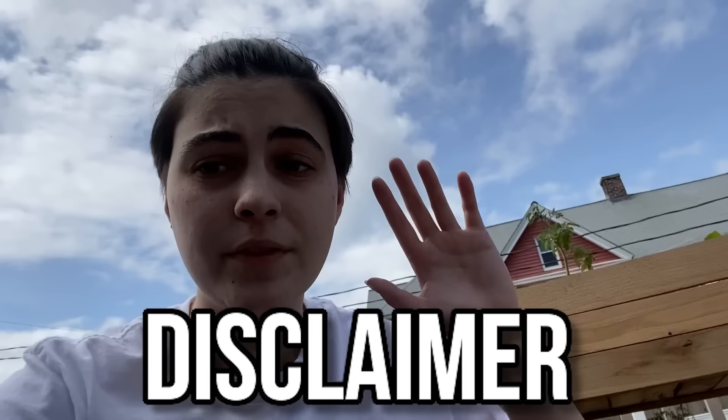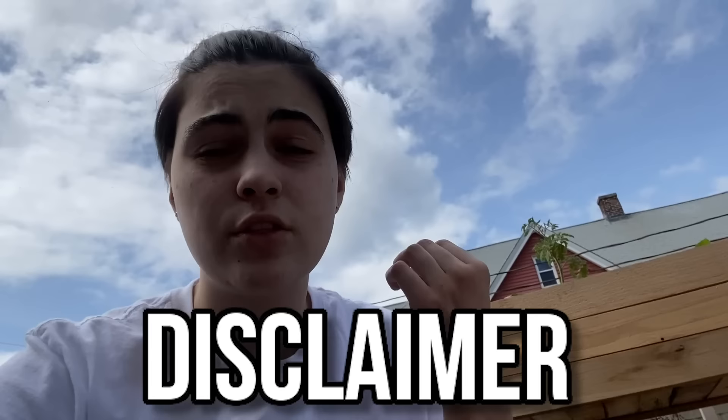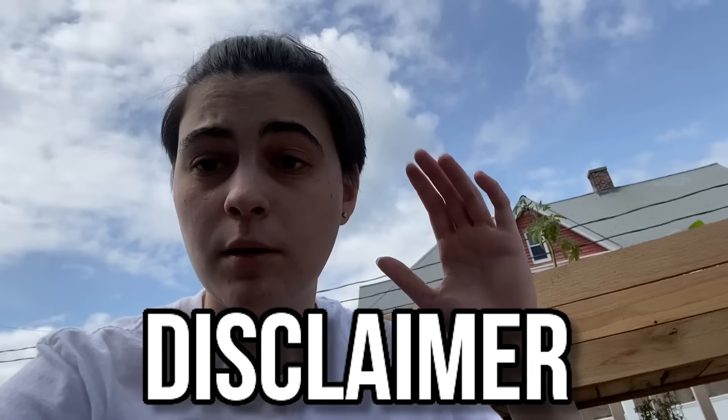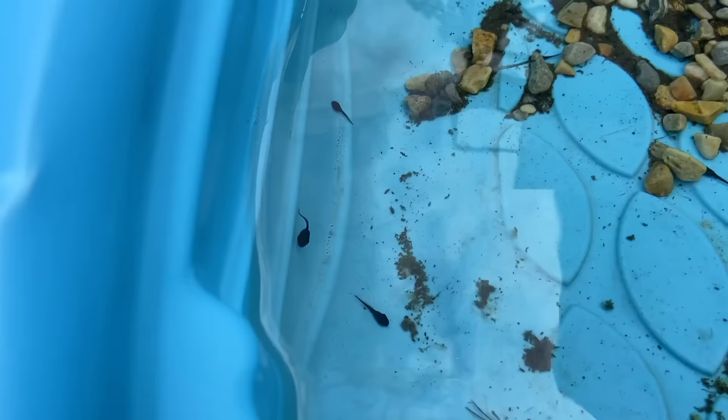Before this video gets started, I just want to put out a quick disclaimer: the internet does not have much information on frogs and how to take care of baby frogs when they are not tadpoles anymore. There's a lot of information on tree frogs and poison dart frogs, but not really anything on tadpoles that you would find in the wild. I'm trying my best with the care for these frogs, so please keep that in mind. If you guys have any suggestions, comment them down below.